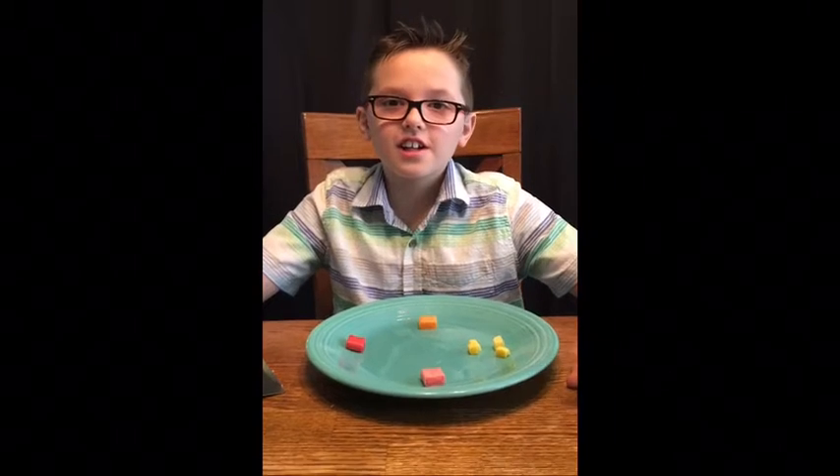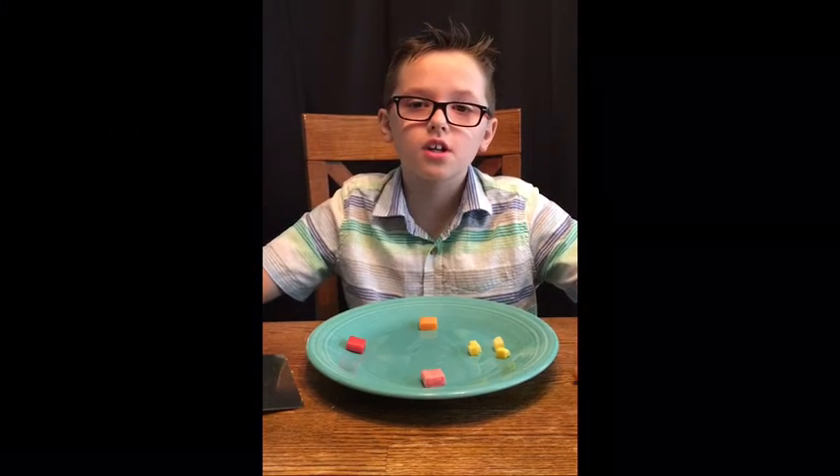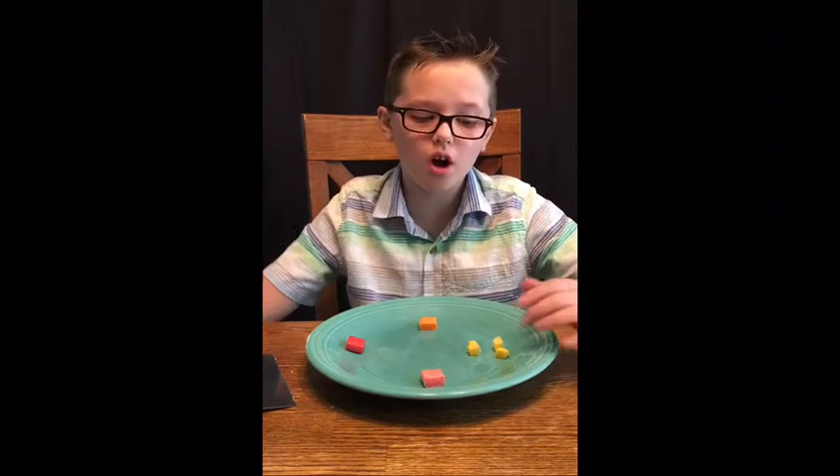Hey guys, today we are here. This is JP, and I'm going to show you how to make rocks out of Starburst candy. Now, first, we're going to make a sedimentary rock.